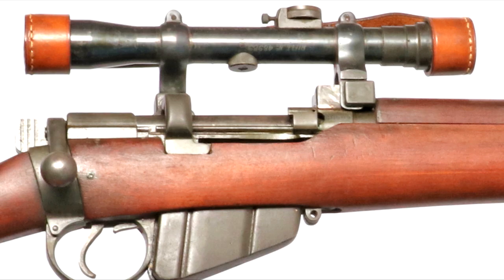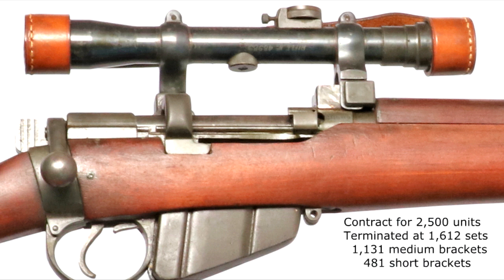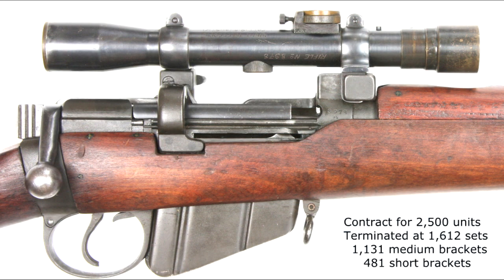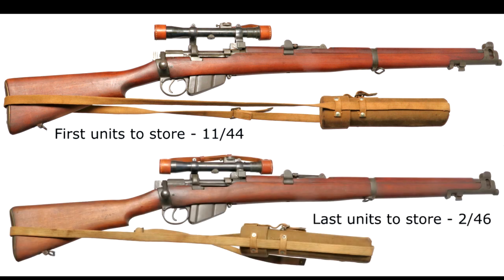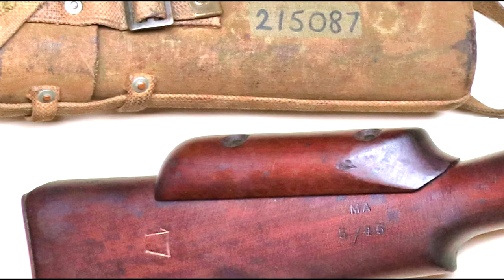With medium and short bracket variants, the 2,500 contract was for about 50% for each type. However, conversions were terminated at the end of the war with a record of 1,131 high mounts and 481 low mounts. The first units went to store in November 1944 — the butts are stamped 11/44 after arriving at the Ordnance Depots. The last wartime batch went to store in February 1946 and are stamped 2/46.